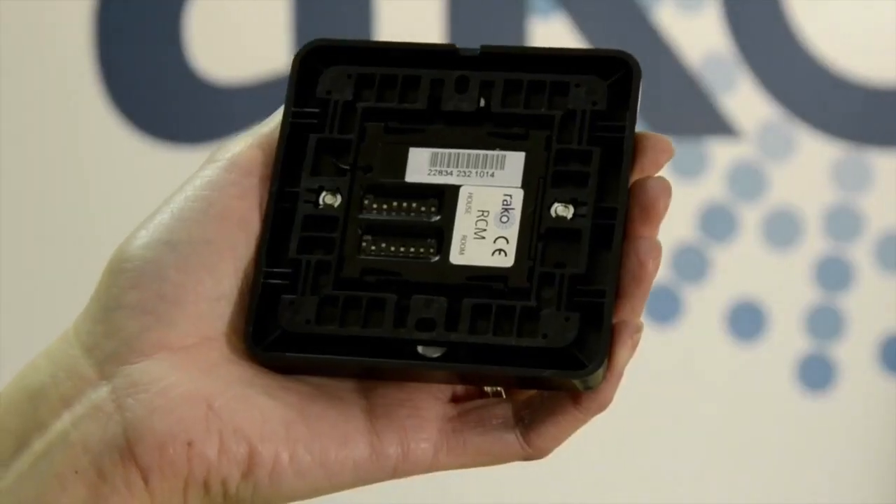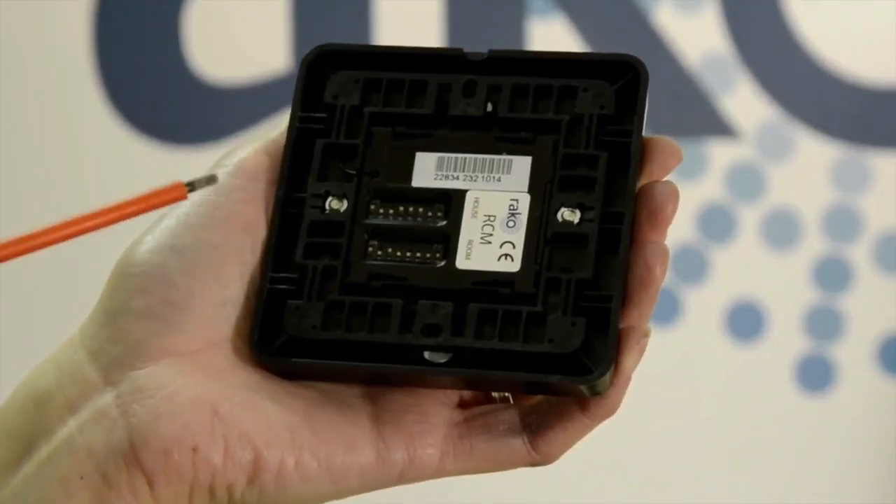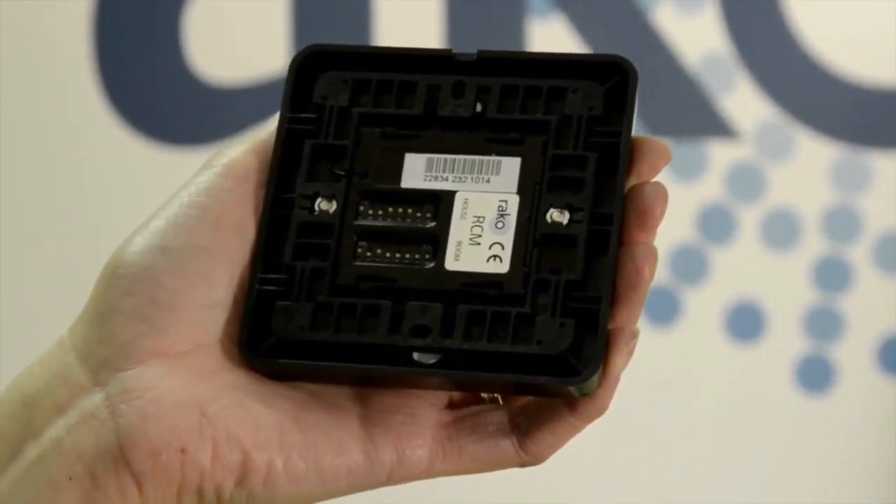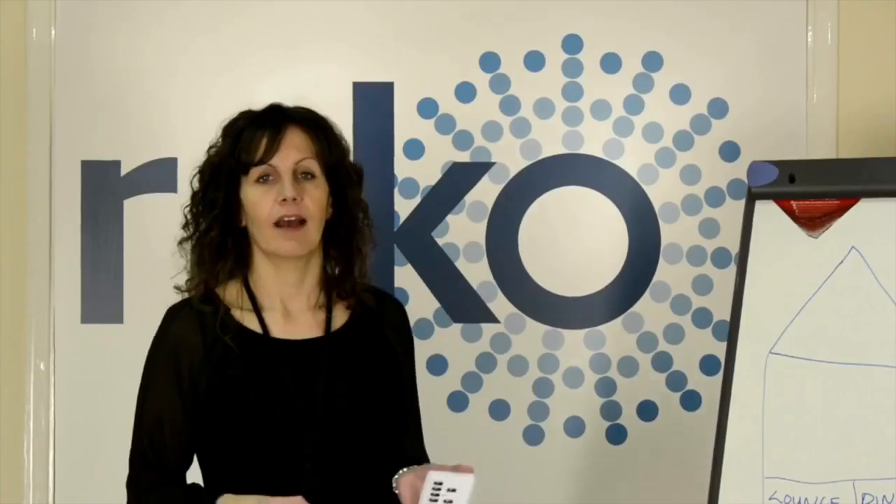You don't really need to know about binary — just pick a combination — but if you are interested, look at the link under useful information on our website. We now need to set the room number; room 5 in binary is switch 3 and switch 1 set to on. Note that you cannot use room 0 to address the dimmer. So we've got a plate set with a new house and room number.